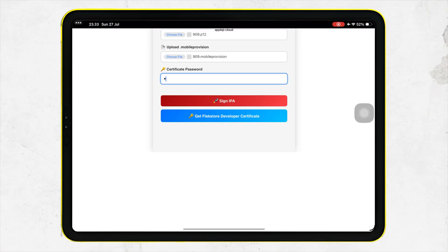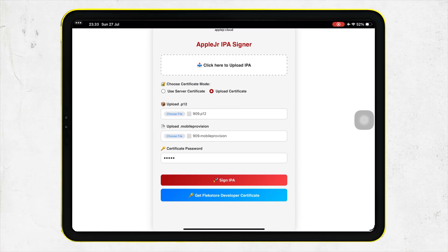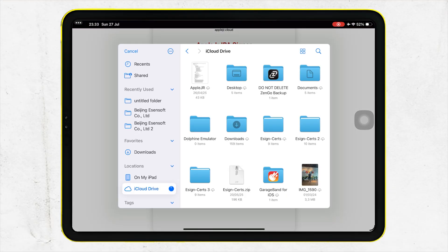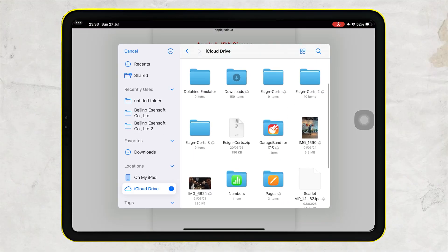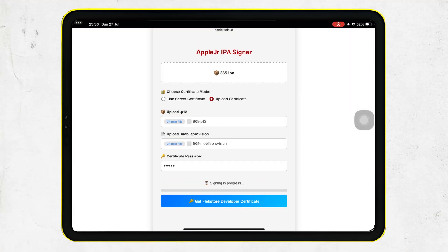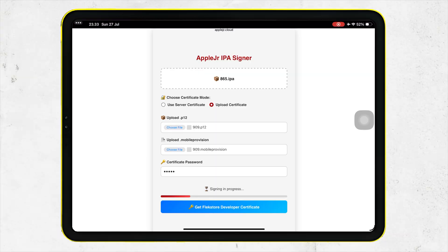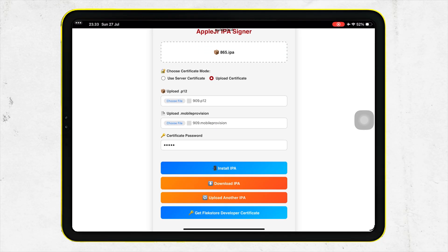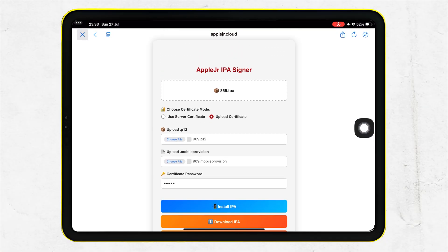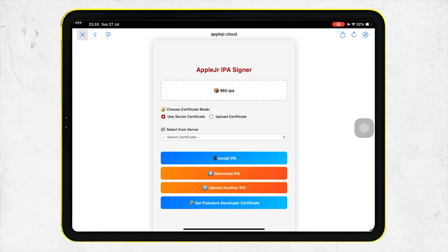If you have any suggestions about this website, let me know — please comment on this video so I can update it for you. You've just installed an IPA file on your iPhone without AltStore, eSign, or even a computer. This method is perfect for sideloading apps quickly and easily. If you found this helpful, make sure to like this video, subscribe for more iOS tips, and comment below if you have any questions or suggestions. Thanks for watching, see you in the next one.